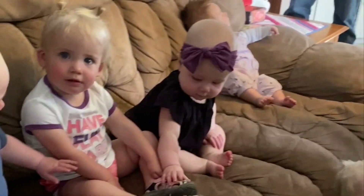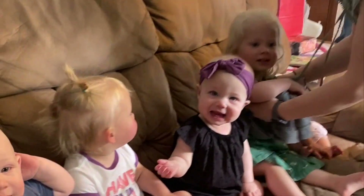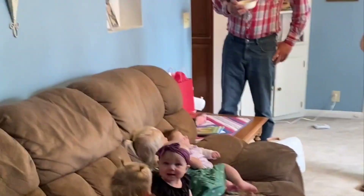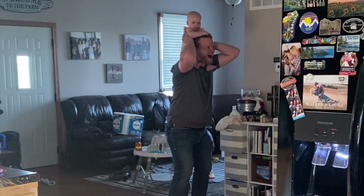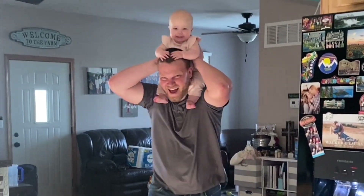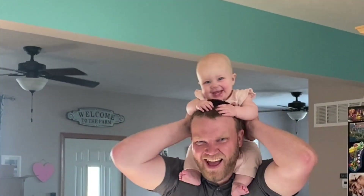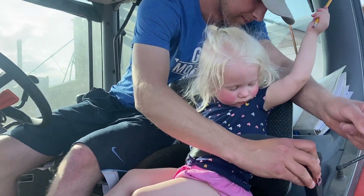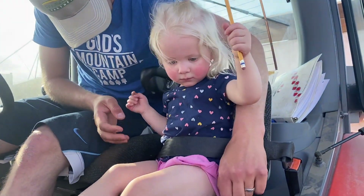Hey guys, look over here — do you want to go out there? Brighton! My goodness, look at you guys! That's your favorite spot, isn't it? Have fun!